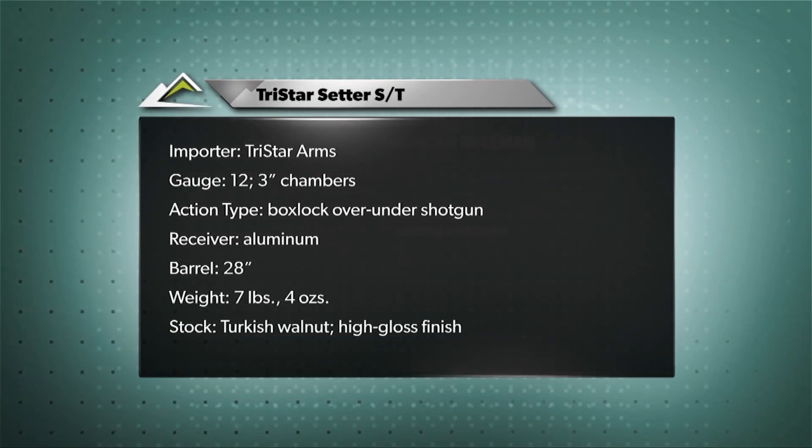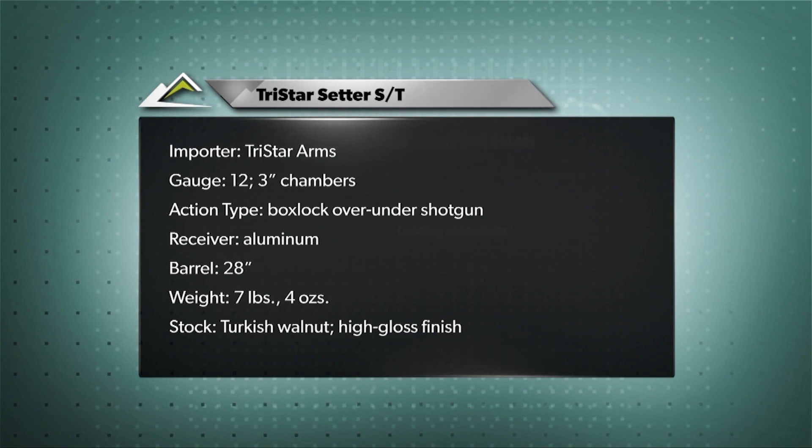For more reviews of firearms and shooting gear, check out the latest edition of American Rifleman the Magazine.